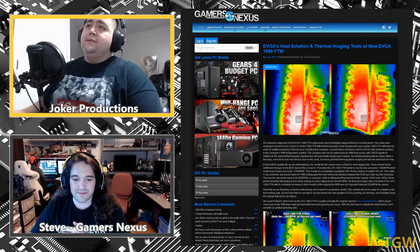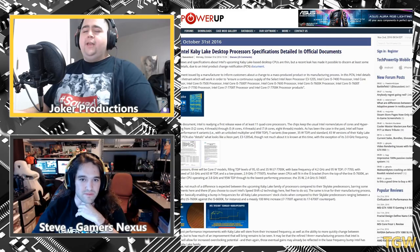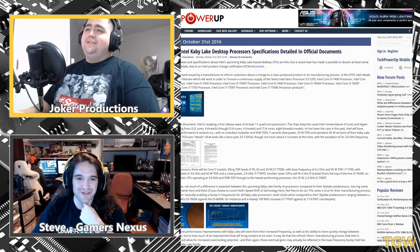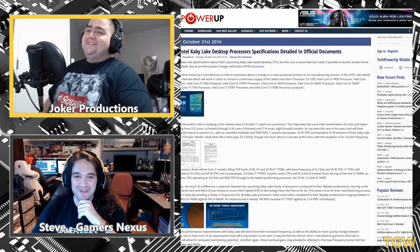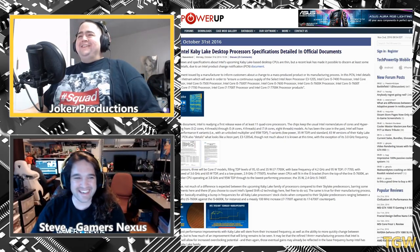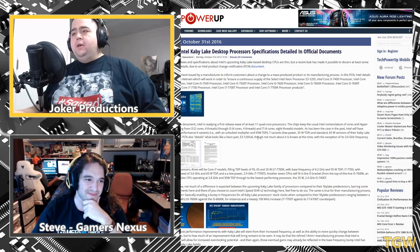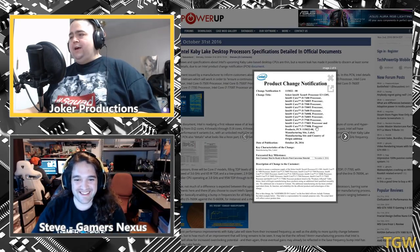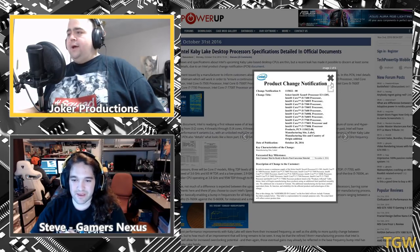Next up: a follow-up on Intel Kaby Lake. We actually got white sheets from Intel confirming 11 CPUs in the Kaby Lake lineup: three i7s, seven i5s, and i3s as well. I'm waiting for the i7-7700K — I have a build I'm waiting to do for that to come out so I can get a matching motherboard. The leaks are confirmed: 95W TDP at 4.2GHz out of the box — the fastest chip they've shipped to date.